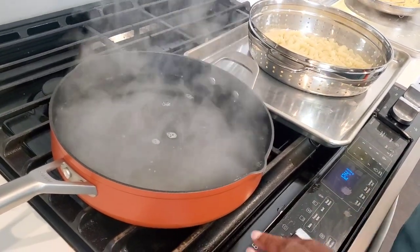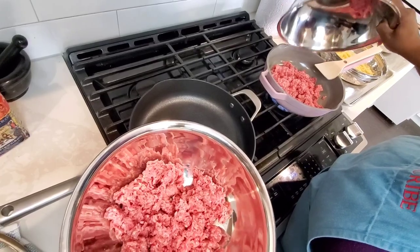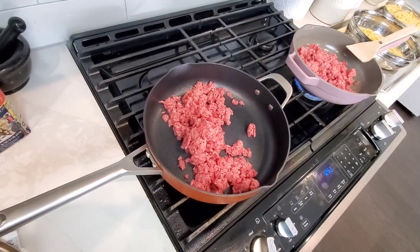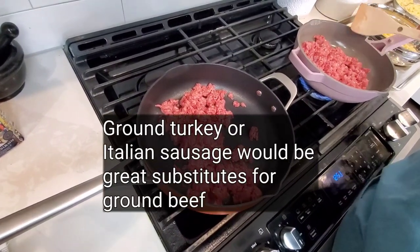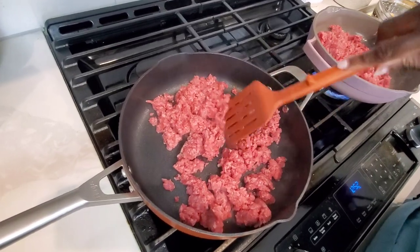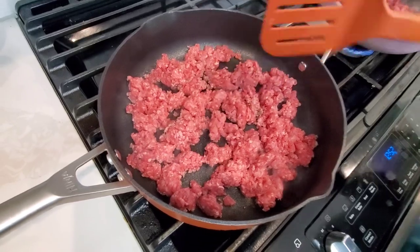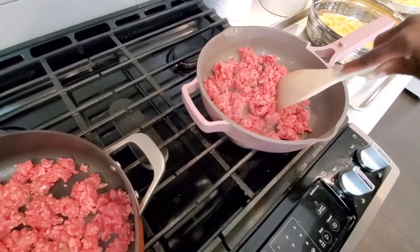I've got both pans preheating — the Always Pan over medium heat with a nice sizzle going, and the Possible Pan over medium-high heat. We're going to let these get a little color. You can see we just have a little more space in the Possible Pan to brown that meat. It's a little more claustrophobic in the Always Pan, but it's getting the job done.